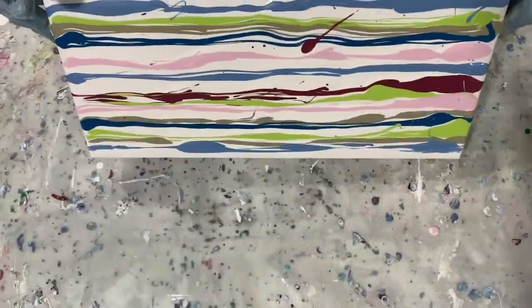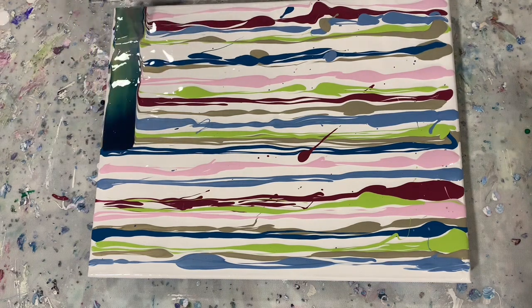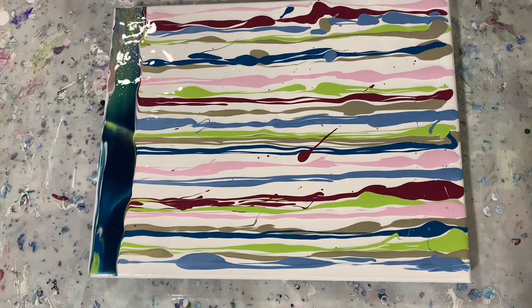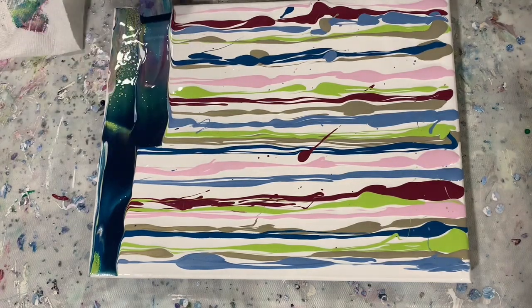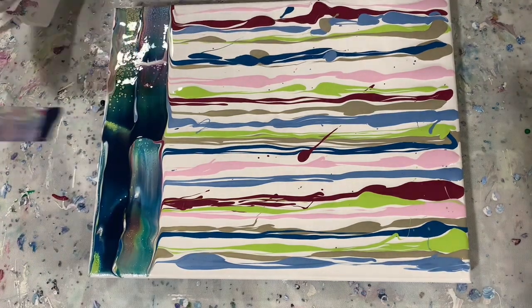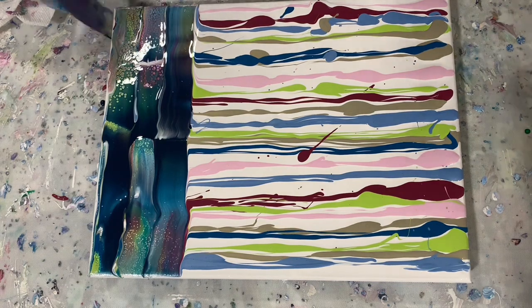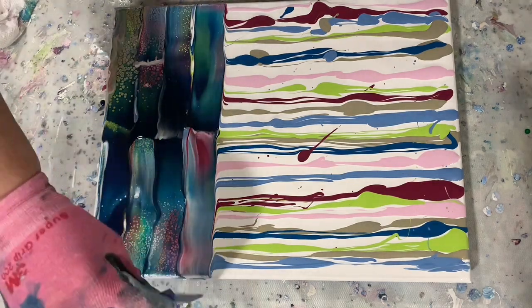Now I'm going to start with my swipe color. My swipe color today is 50-50 Amsterdam Prussian Blue and Payne's Gray, and I mixed this with Golden Clear Leveling Gel at about a 3 to 1 ratio — three parts leveling gel to one part of that combined paint. Then I did thin it just a little bit with water.